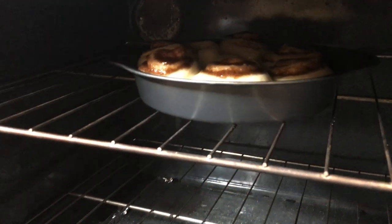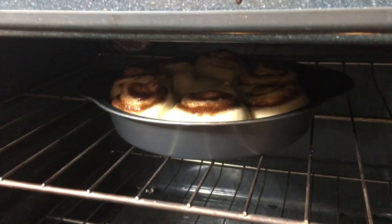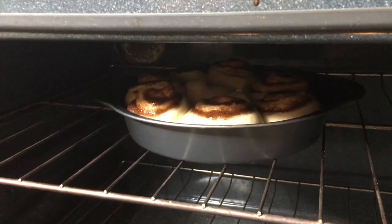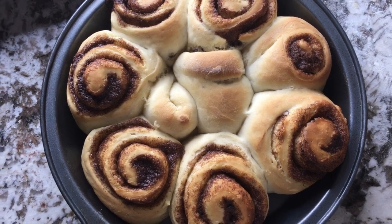Oh my gosh, that looks good! Look at those cinnamon rolls rising — they've been rising. These are done!